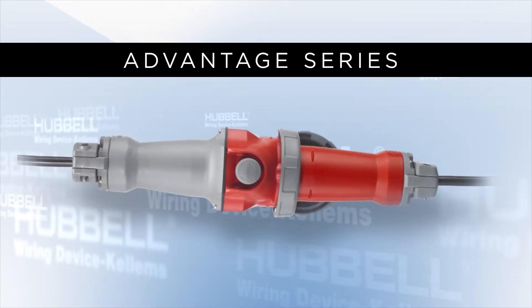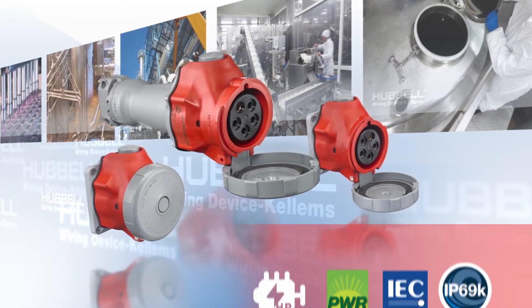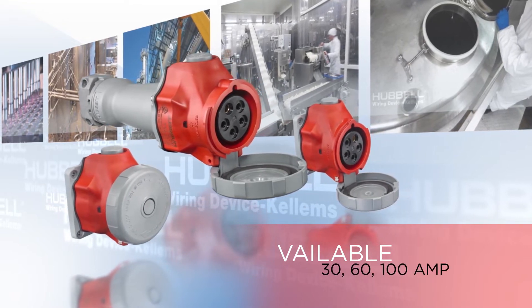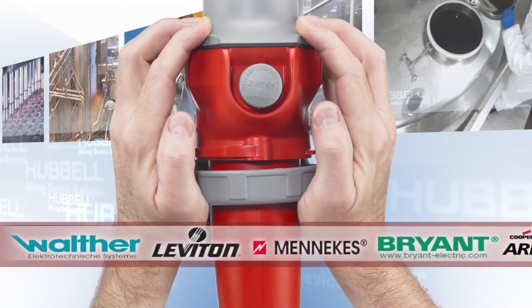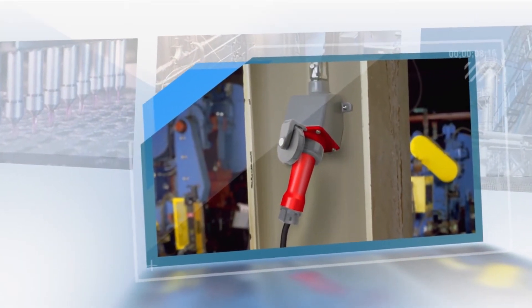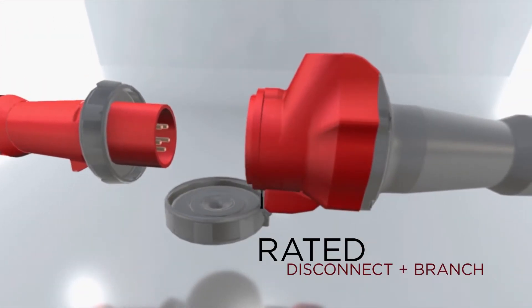For these customers, more advantages and the most robust horsepower and environmental ratings are what Hubbell brought to the switch-rated market. The Advantage series is available in 30, 60, and 100-amp versions and made with standard IEC plugs and inlets. From the outside, the Advantage series does not look very different than a standard IEC device, yet it is rated as both a motor disconnect and a branch circuit device.